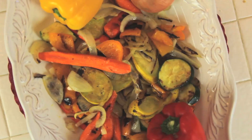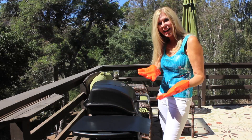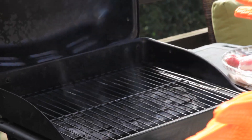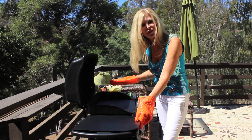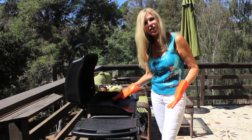Hi, I'm Rebecca Brand and today we're going to grill vegetables. Grilling has always been a challenge because besides the heat, my vegetables have always fallen in between those little slats on the grill. So iPerfect Kitchen has these wonderful grill mats that I use and I put them over my hot grill.